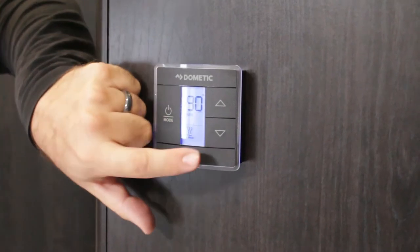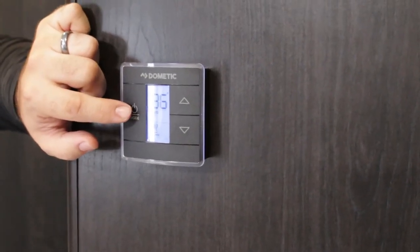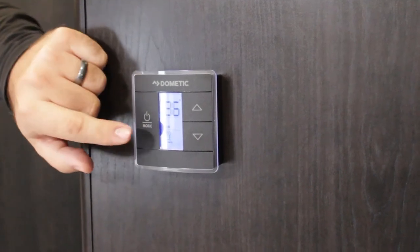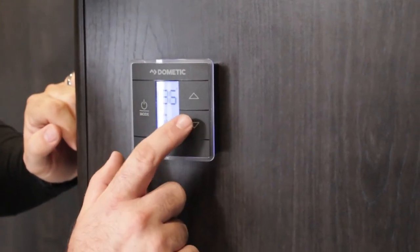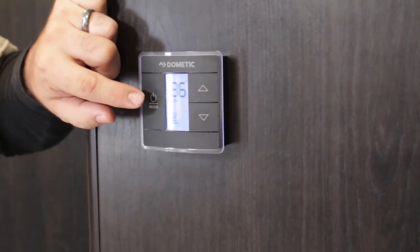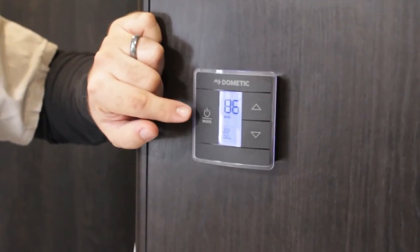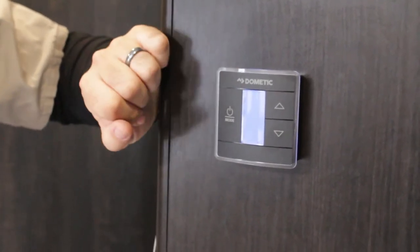Also when you select the furnace, you want to make sure the fan is set to auto as well. If you have the fan set to low or high and then select your furnace, the AC fan will kick on at whatever speed you have set along with the furnace. Having the furnace do its job on its own works perfectly fine. The furnace can operate off your battery and propane — you don't have to be plugged into an outlet. Your air conditioner and fan do have to run off shore power, but the furnace you can operate while dry camping.